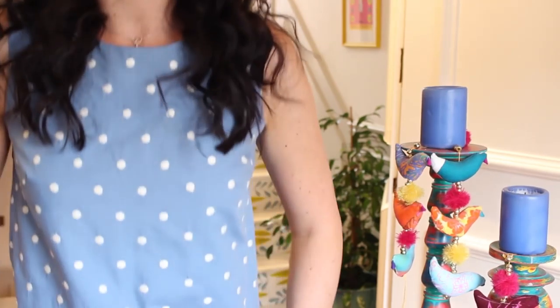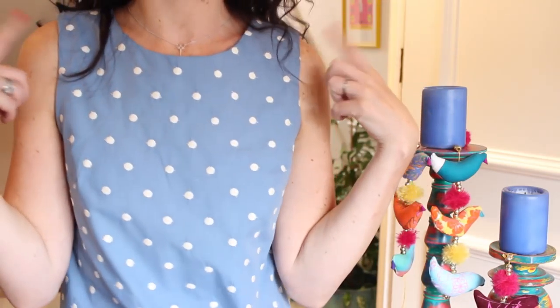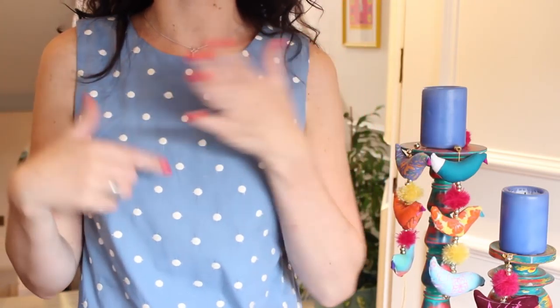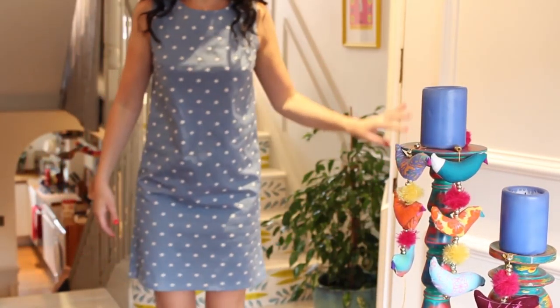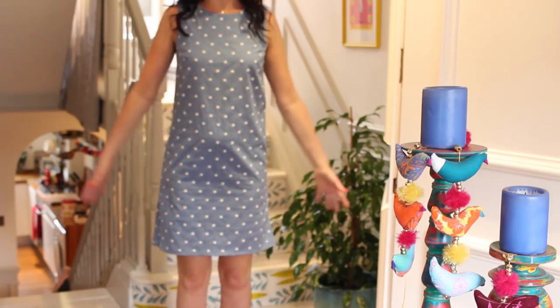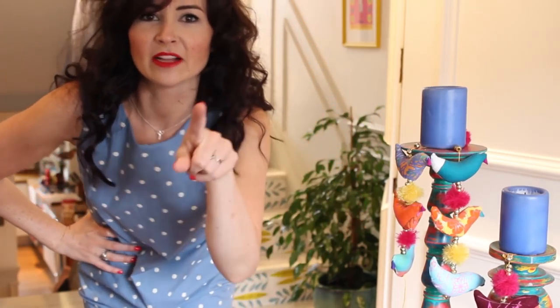Here I am in my first one, which is the shift dress made out of fabric from Rivas and Casales. This is the fabric I bought in Barcelona in June and I made an ultimate shift dress out of it — a bog-standard sleeveless, I didn't put any frills on the sleeves or the neckline. I'll just stand back so you can see the length — I made the standard length.